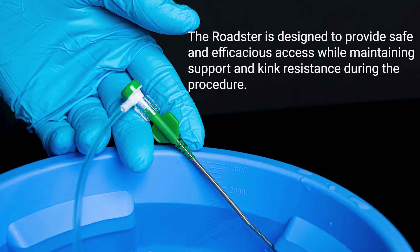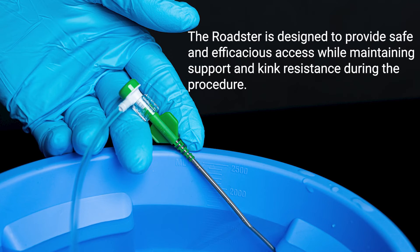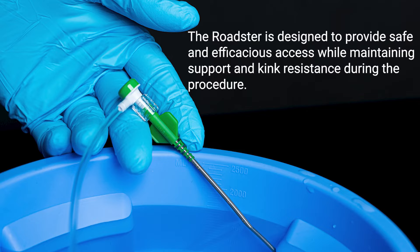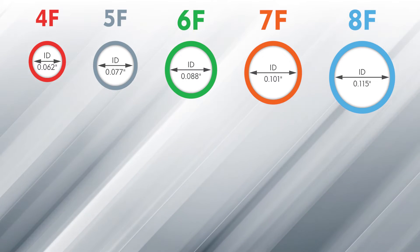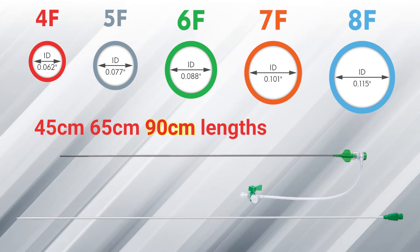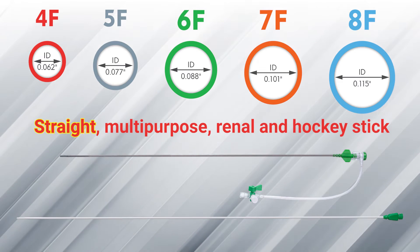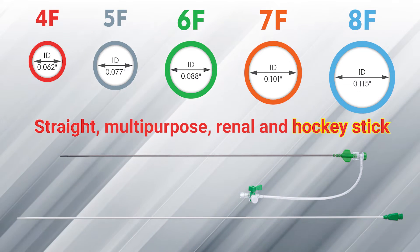The Roadster is designed to provide safe and efficacious access while maintaining support and kink resistance during the procedure. The Roadster is available in 4 French through 8 French and lengths of 45 cm, 65 cm, and 90 cm in shapes of straight, multipurpose, renal, and hockey stick to meet clinical needs.